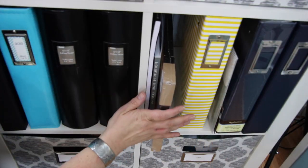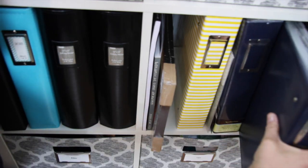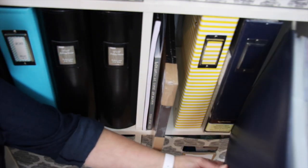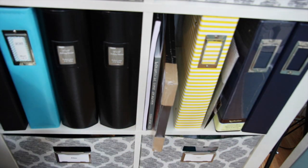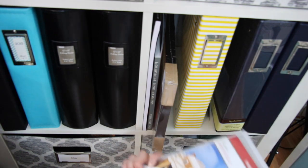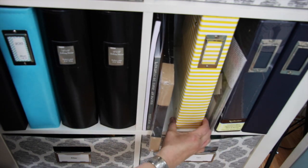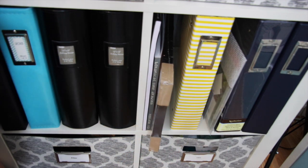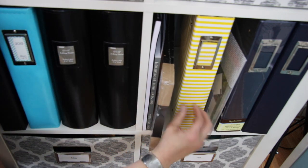Moving down onto the next set of shelving are my albums. I have my 2017 album — it's got the first half of the year in here, it's a work in progress. I have an extra album just in case. I have a little extra of these pockets I received in the Ali Edwards kits which I use for memorabilia storage. This is a Project Life album I've had for a long time — not a big fan of the style, but it's great storage for all of my extra Project Life pages and different designs.